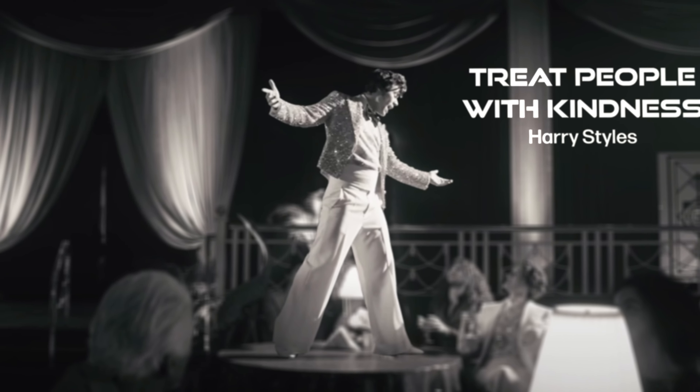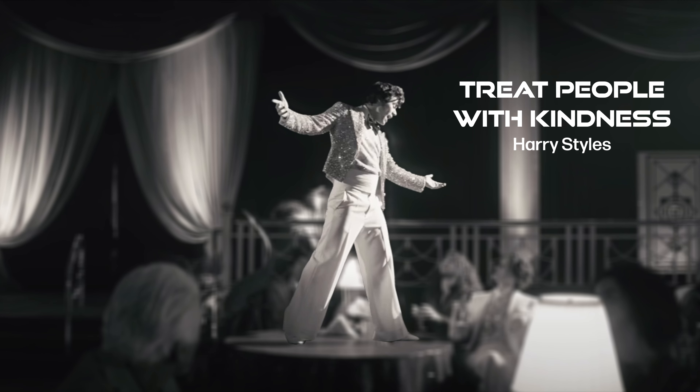Hello everyone, my name is Josh, and I'm an award-winning video editor that reacts to music videos, movie clips, and more. Today we're digging into Harry Styles' Treat People With Kindness. I'm so excited for this one. All I know is that it's directed by Ben and Gabe Turner, who are the same ones that directed Golden, and that's my jam.